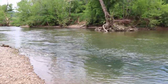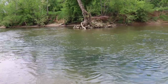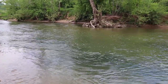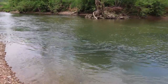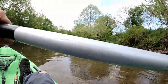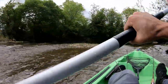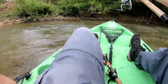That tree creates a really strong water break, so I threw up in the current right on the left side of that water break, let it float down in the current, and he jumped out from that still water into the moving water and just destroyed it. That was cool. Now let's keep going.